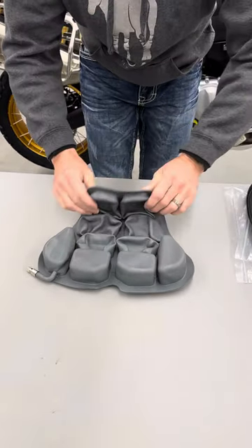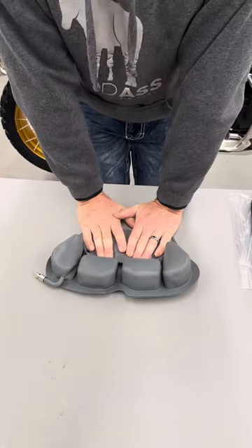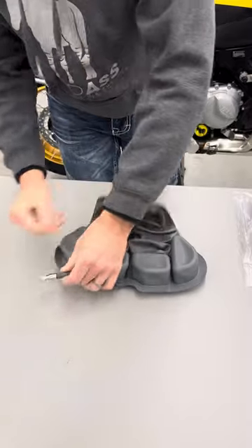And then to make sure that I get the air out of them, I'm going to do the same thing — just fold it over, leave four cells worth of air in the back: one, two, three, four. Close the valve.